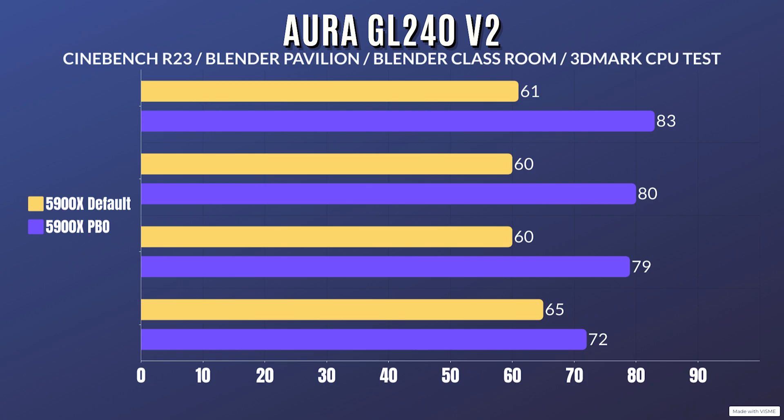For the default 5900X results: Cinebench R23 idles at 26°C with a max of 61°C; Blender Pavilion idles at 26°C with a max of 60°C; Blender Classroom idles at 26°C with a max of 60°C; and the 3DMark CPU test idles at 26°C with a max of 65°C.